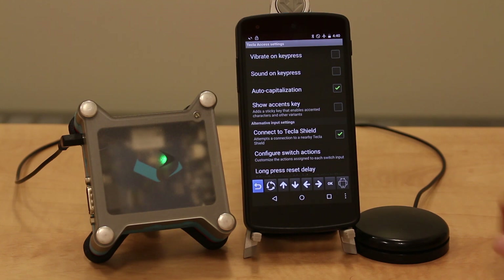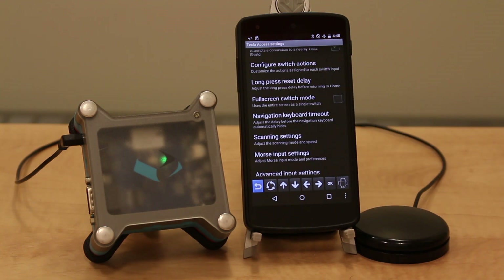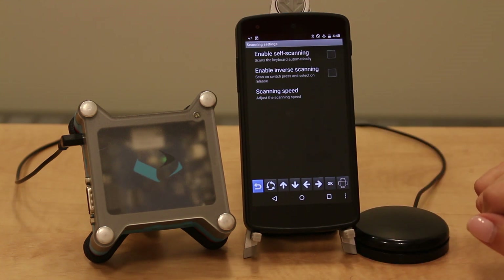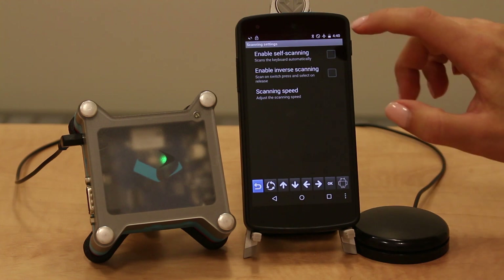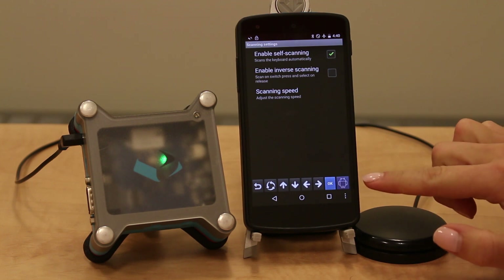You can set your switch actions, the navigation keyboard timeout, or adjust your scanning settings. If you are using a single switch, you can enable self scanning under scanning settings and select a scanning rate. You can see that once this is enabled, the navigation keyboard is scanned automatically.